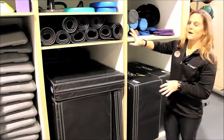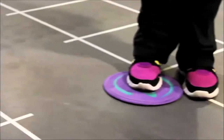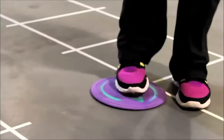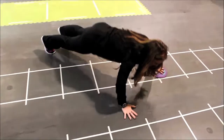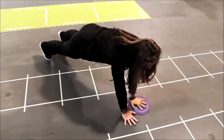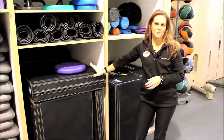We also have all of our balance pads. We've got our glider discs which are great to use — we have the carpet discs for the rubberized floor and then we have our discs for the turf. So two different ones; you just grab the right one for whatever surface you're going to be on.